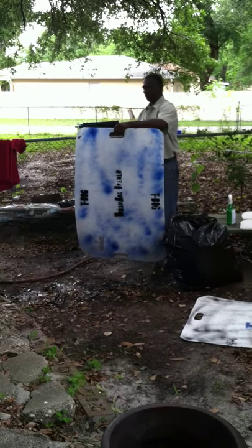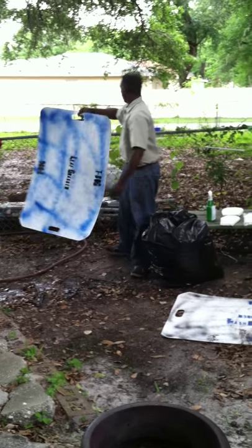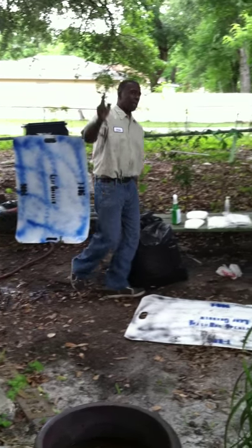And if you look, you'll see that it comes clean. I usually just hang it up on my kit. Just that simple.